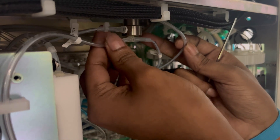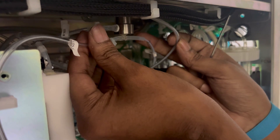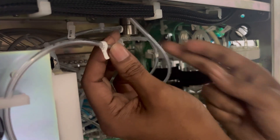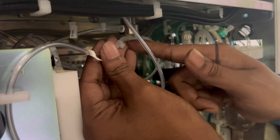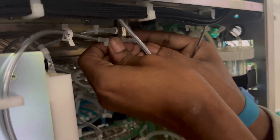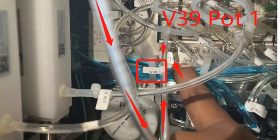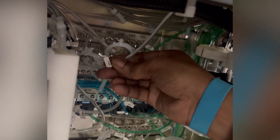Before disconnecting the tube, take a picture first — otherwise the engineer may make a mistake when reconnecting. As you can see, here is a label and here is a label, so take a picture showing which label connects where. There is another tube from the optical unit which is connected with VAR-13 and port 1. You can see the label — disconnect that tube as well.